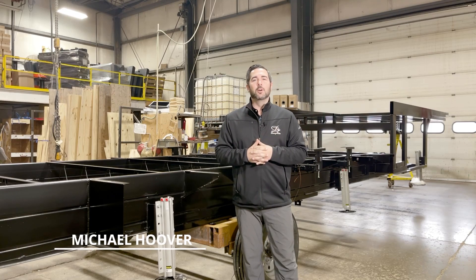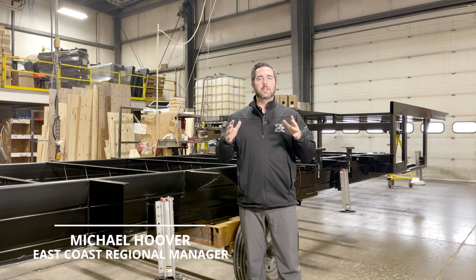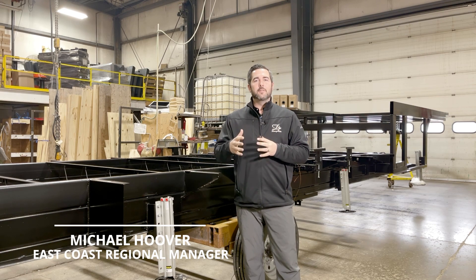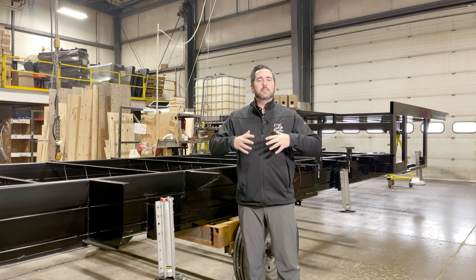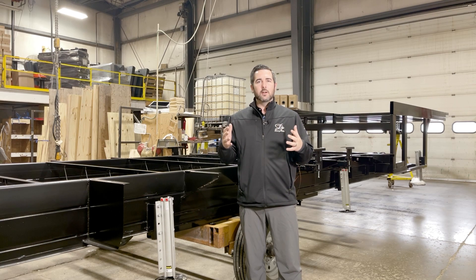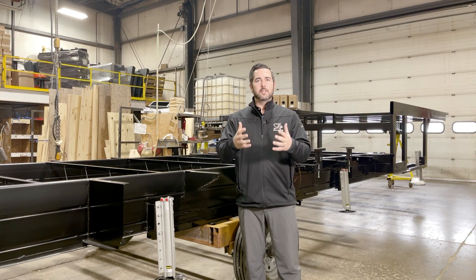Hi everybody, Michael Hoover, East Coast Regional Sales Manager for DRV Luxury Suites. I am here at the factory in Howe, Indiana. I wanted to take this opportunity to show you a slight resemblance of what a DRV factory tour looks like to a retail customer.